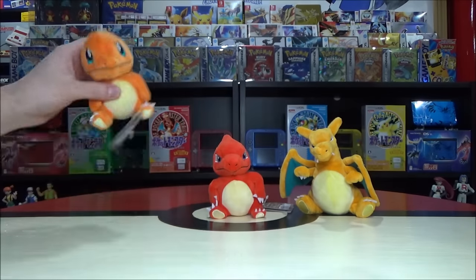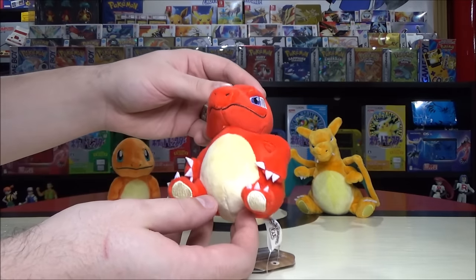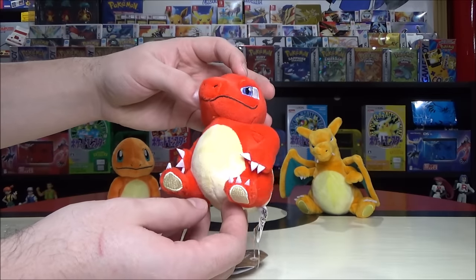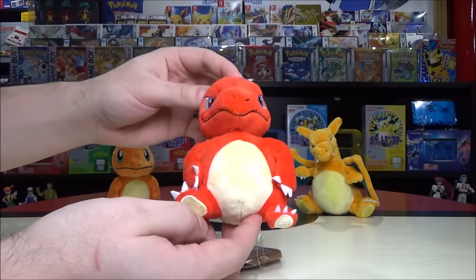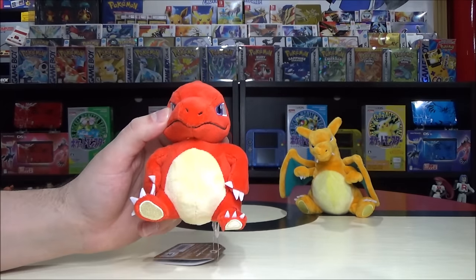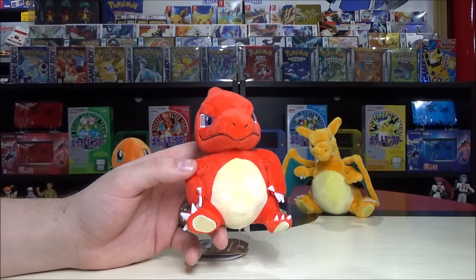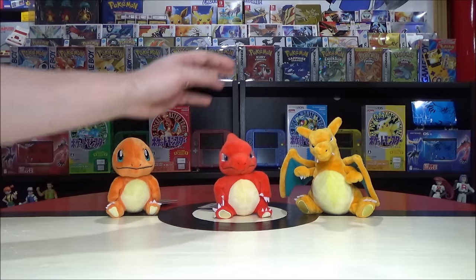Charmander evolves into Charmeleon at level 16. He gets this glare in his look — like an angsty adolescent. Where Charmander is a lizard Pokémon, Charmeleon gets referred to as a flame Pokémon, and he's also a pure fire type. He's also a lot of personality in both the games and TV series. His arms are connected to his sides, so you can't really pose them, and again you've got those beanies in the bottom.